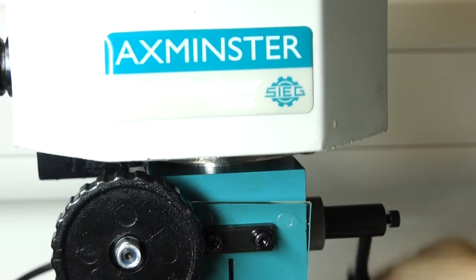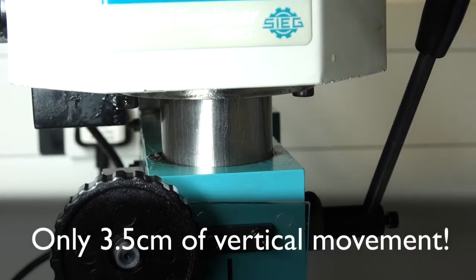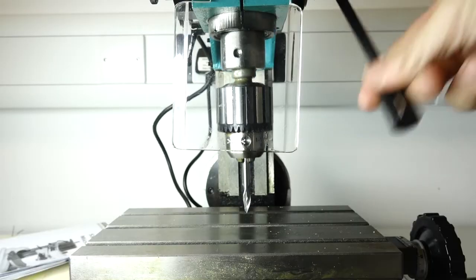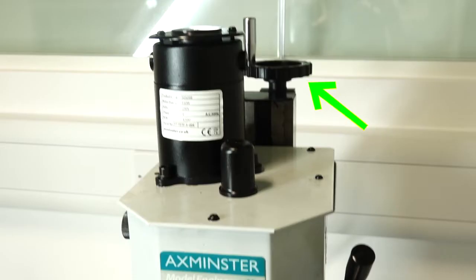Speaking of the vertical movement, this drill only has three and a half centimetres of up and down movement, so you can only drill a three and a half centimetre deep hole, which is very limited. You can move up and down more with the handle on top, but if you're drilling a hole and frantically turning a handle at the back to get vertical movement, I don't think that's going to be very practical or safe — your stomach will probably get drilled in the process.